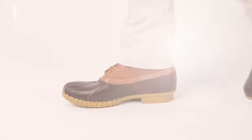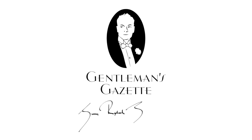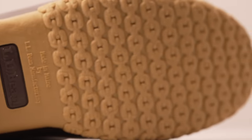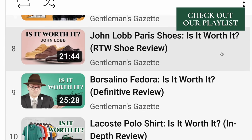Welcome back to the Gentleman's Gazette. In today's video, we'll help you decide if the original bean boots are worth the price, whether you do or don't know beans about it. Today's video is part of our ever-expanding series, 'Is It Worth It?', in which we determine whether expensive and iconic menswear articles justify their steep price tags.